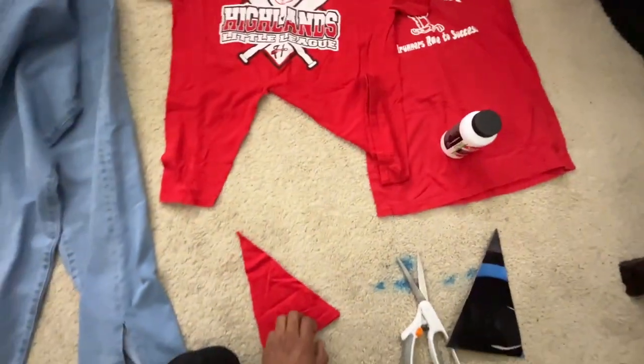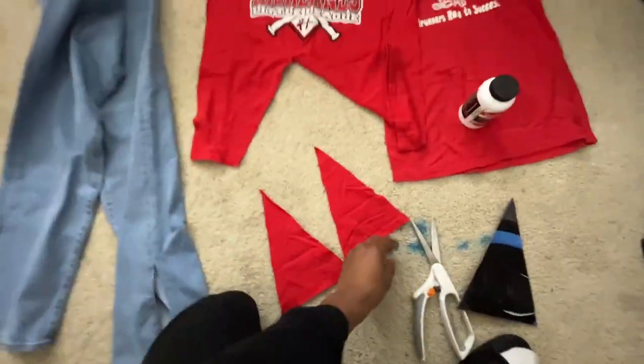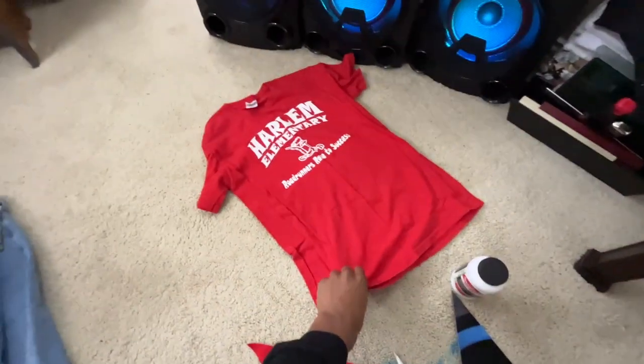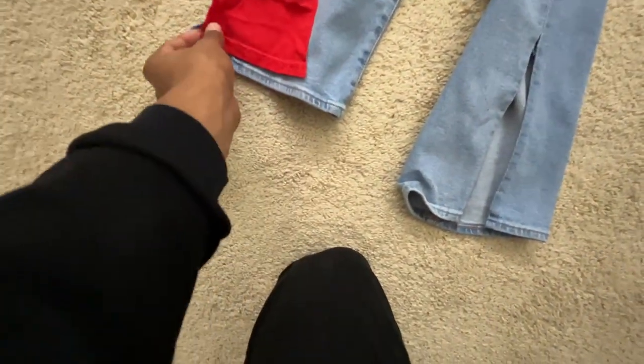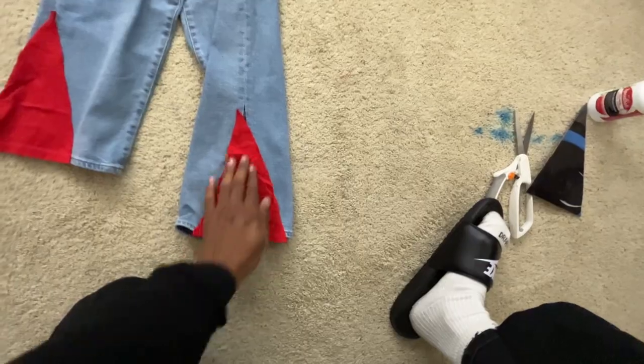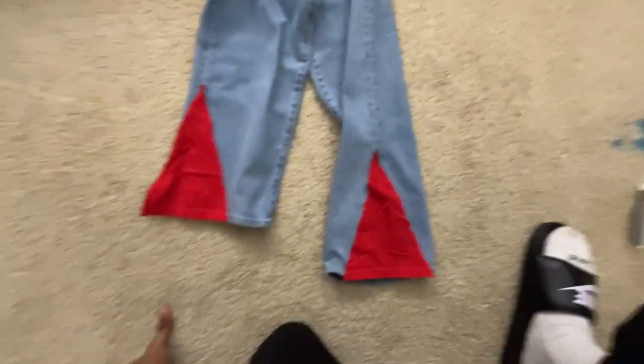Now you have your two triangle pieces for your flare part. Go ahead and throw the shirt away — or maybe I'm not, my daughter still might want this one. Now as you can see, you'll have this piece right here on the outside as well as this one right here to make these jeans. Now I guess we're ready for the next part.